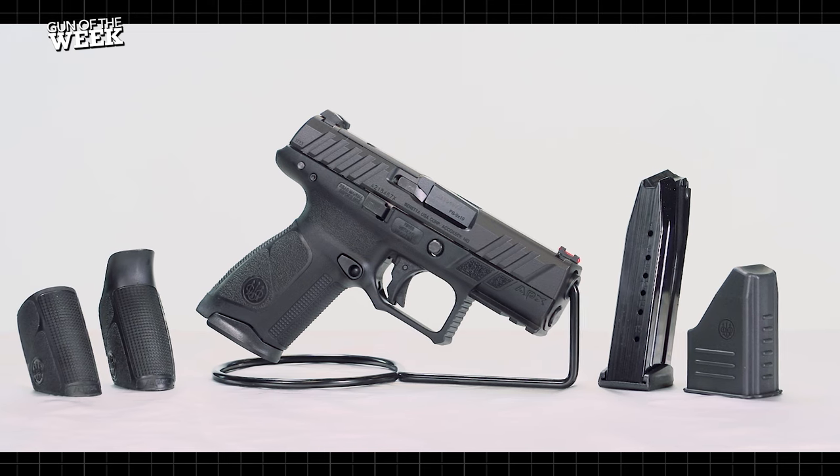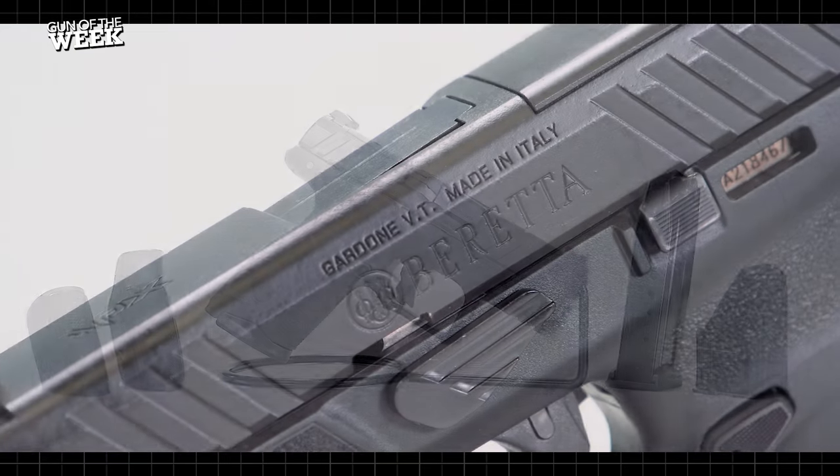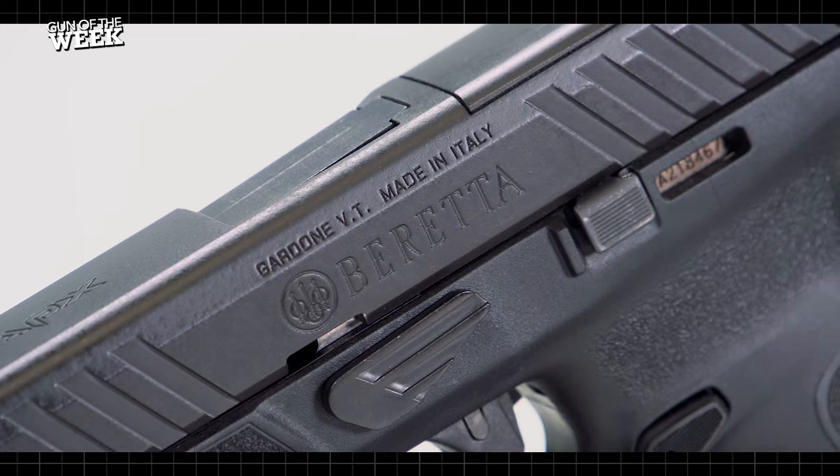Hey everyone, welcome to another American Rifleman Gun of the Week video, and in this episode we're checking out the Beretta APX A1 Compact.